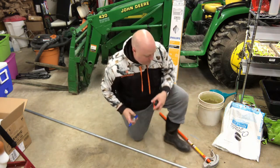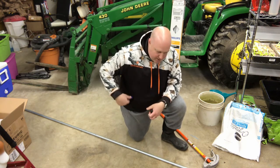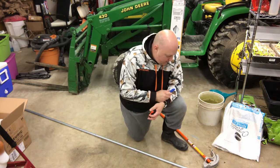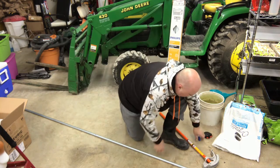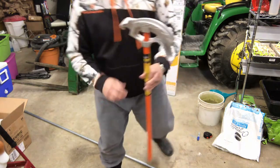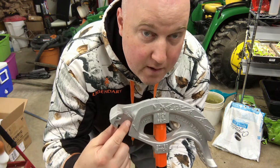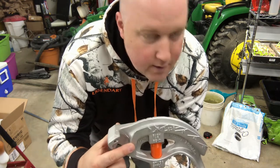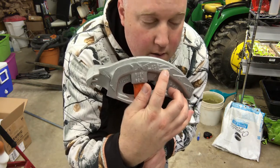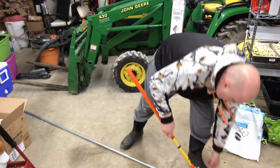I'm not sure if I should do the middle angle first or the end angles first. I think I'm going to start with the end angles and we'll see if that was a mistake. With the pipe bender, it tells you your angles here — you put the point where you want the middle of the bend to be. So 30 degrees is how far I'll bend it.